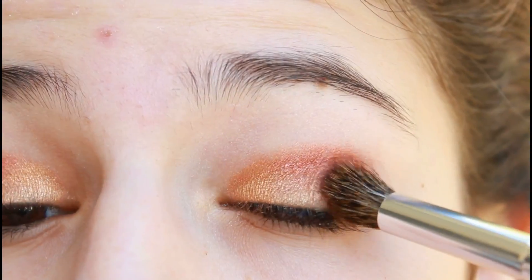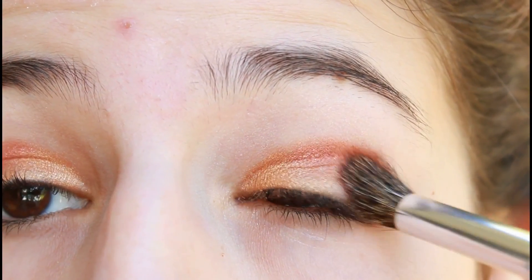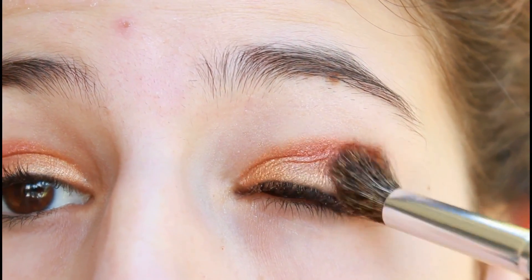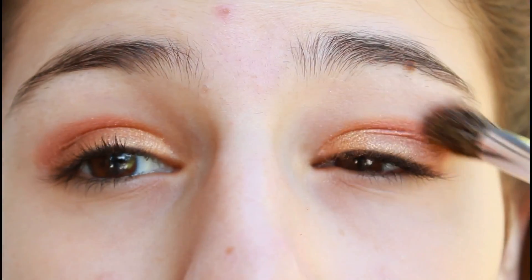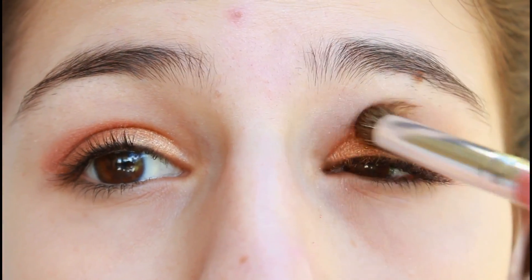With a large angled fluffy brush, apply a darker brown color to add some warmth to this look. You can also use this brush as a blending brush — just wipe off that dark brown color and use it to blend out your crease.